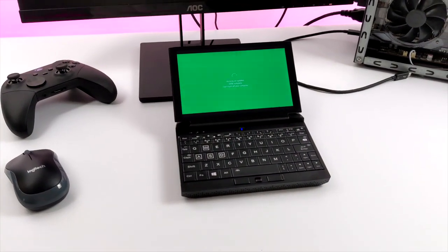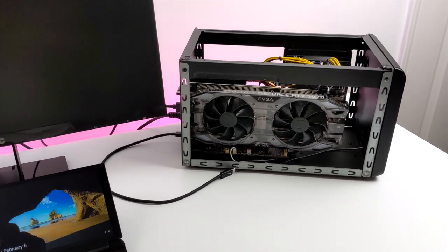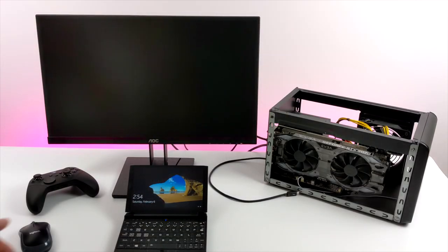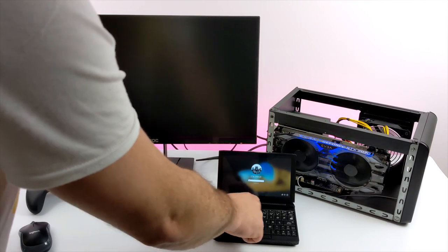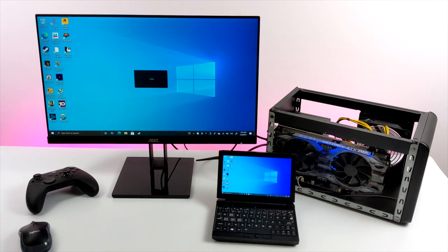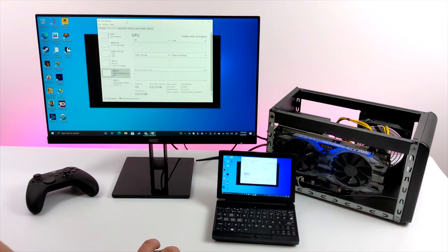Everything we've seen up until this point is running on the built-in Intel graphics, but this does support Thunderbolt so we can connect an eGPU. I have a Sonnet GPU dock here with an RTX 2070 in it. All I need to do is plug this into one of the Thunderbolt ports. We got some activity on the GPU side of things — this is the Sonnet 350-watt eGPU dock with the cover taken off. I'll give this a few seconds to register and we'll get activity over on the bigger monitor. I have HDMI coming out of the RTX 2070 to this monitor, plugged in with that single Thunderbolt cable. And now instead of using the built-in Intel graphics, we can use this RTX 2070. I'm just going to run a quick GPU benchmark to compare built-in graphics versus this external GPU.